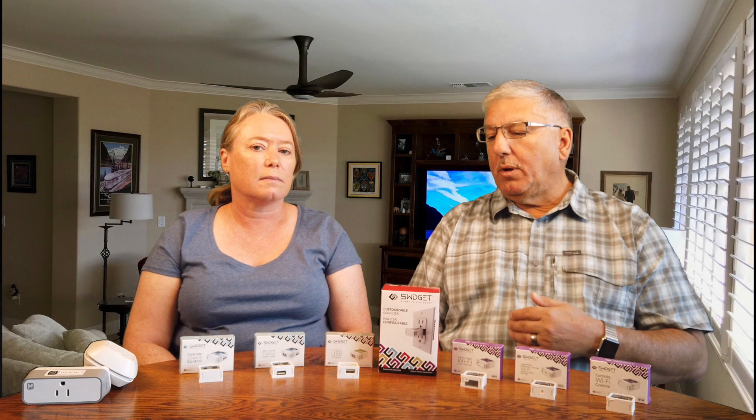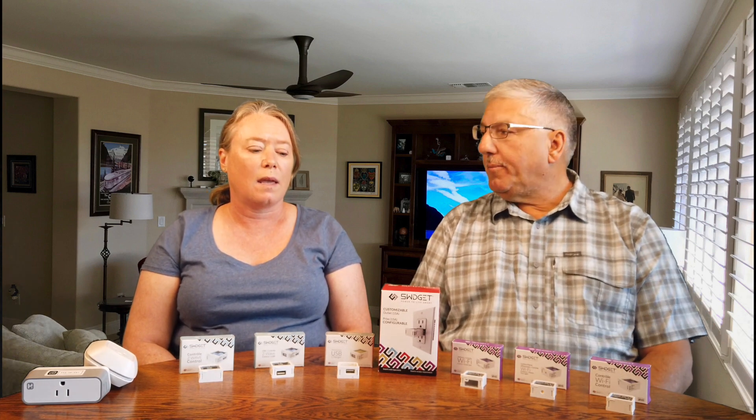Today we're going to talk about another company that we met at CES. This company, Swidget, has turned these outlets into a platform. You start with a Swidget smart outlet, install it in your wall to replace your current outlet, and then you can add different inserts that give them different features and functionality to make your house a smart home platform.